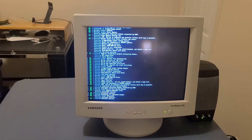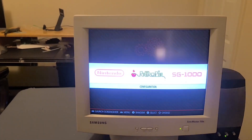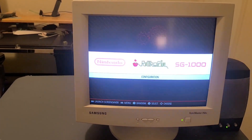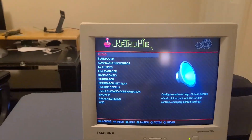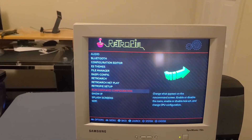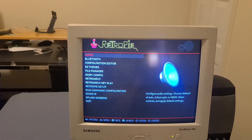It takes a second to start up, then it starts up to here. And here you have a main menu, a configuration menu that you can enter in. You have different audio, Bluetooth, themes, file managers, stuff like that you can deal with, including Wi-Fi.